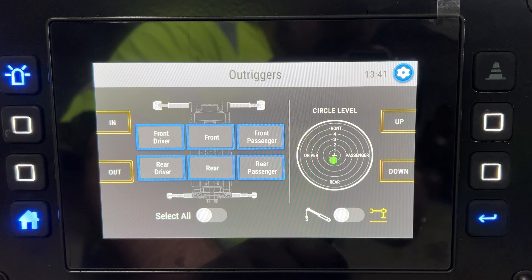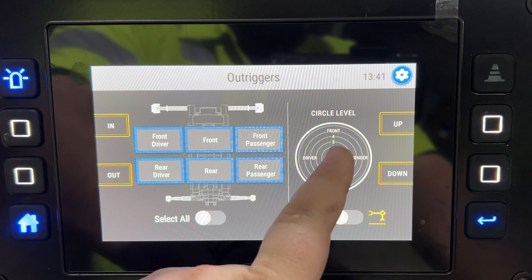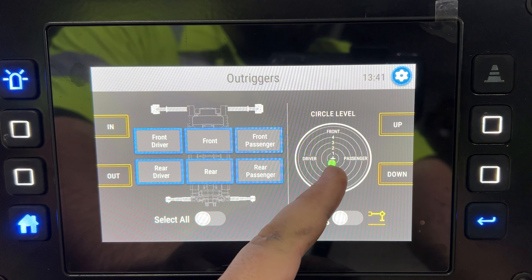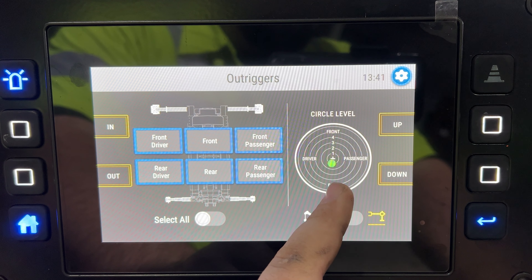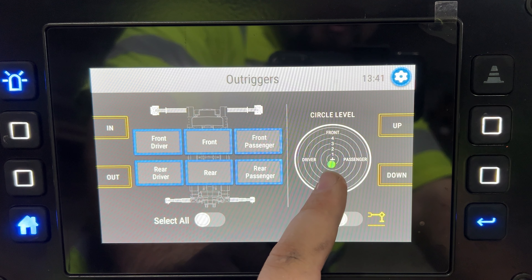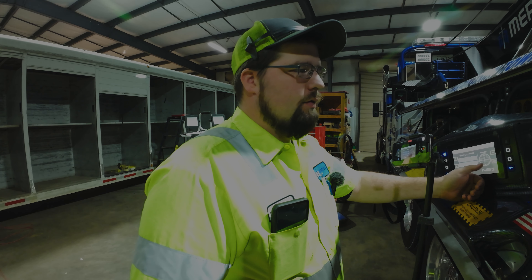The outrigger platform screen is what I believe is the biggest difference from the old ones. You have a circle level gauge that tells you whether your truck is level. The green dot — green, yellow, or red depending on how far out you are — tells you which part of your truck is high and needs adjustment. Right now it's showing my rear is a little higher than my front and slightly higher on the driver's side.